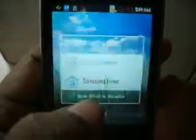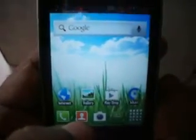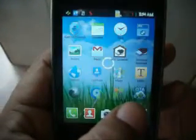There are two launchers: Samsung Home and Polo Launcher. You can use both launchers. This ROM is very fast and smooth.